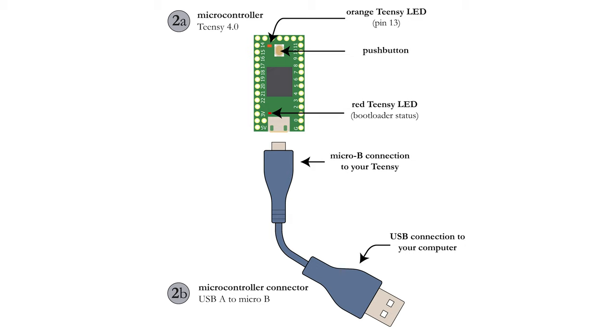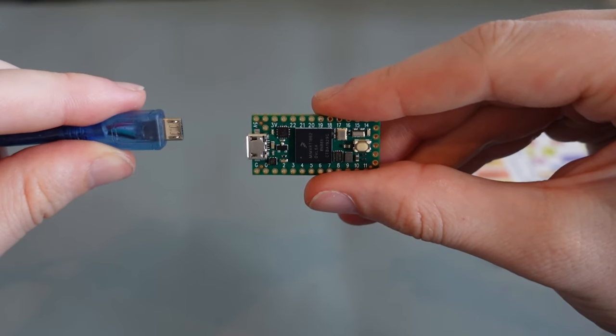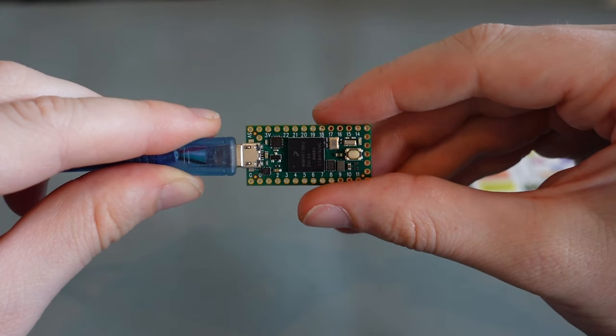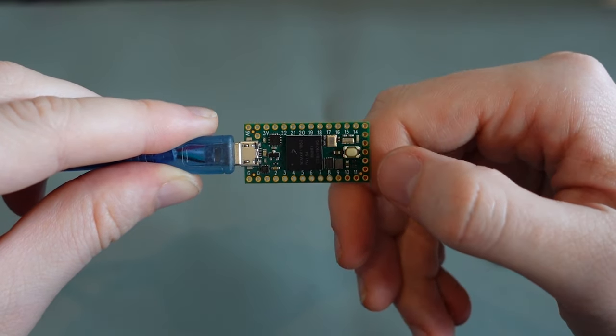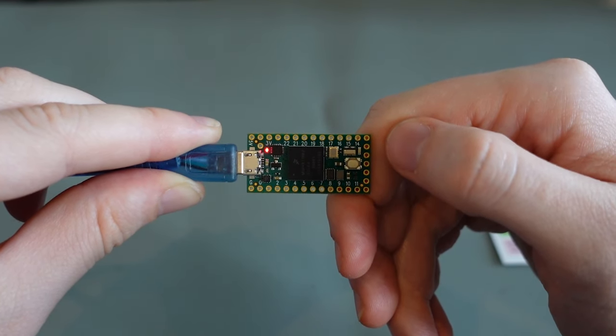The orange LED on your TNC should blink slowly after connection with your computer. Press and release the tiny push button on the TNC. The orange blinking LED should stop and the red TNC LED should be visible. This means your TNC works correctly.